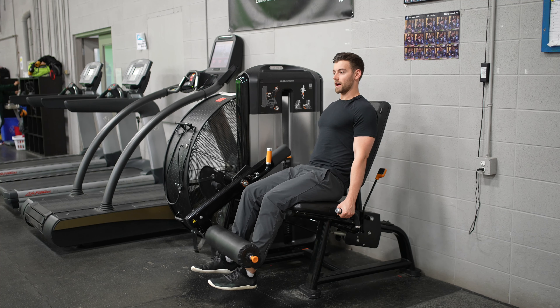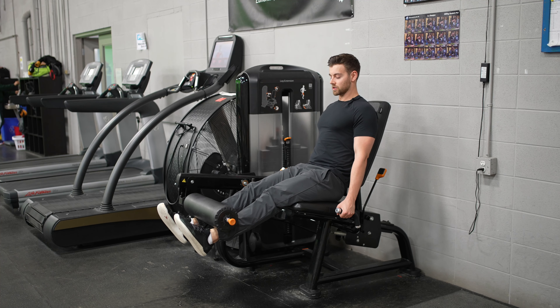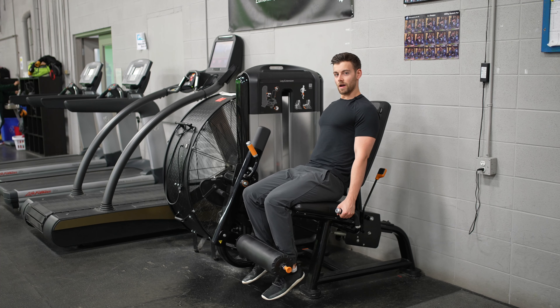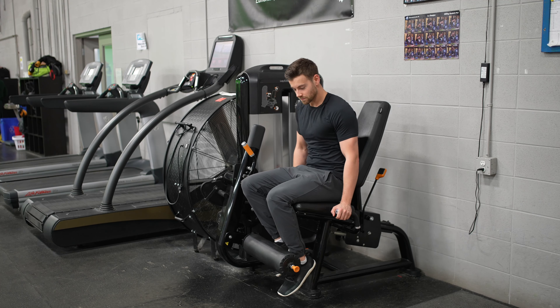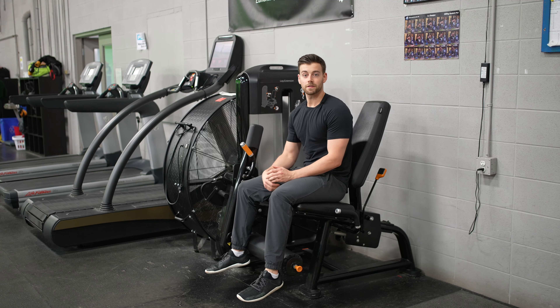Squeeze, and back. Fully extend with both legs, squeezing those quads at the end, and back. Squeeze it one more time — full extension, back. And that's the leg extension.